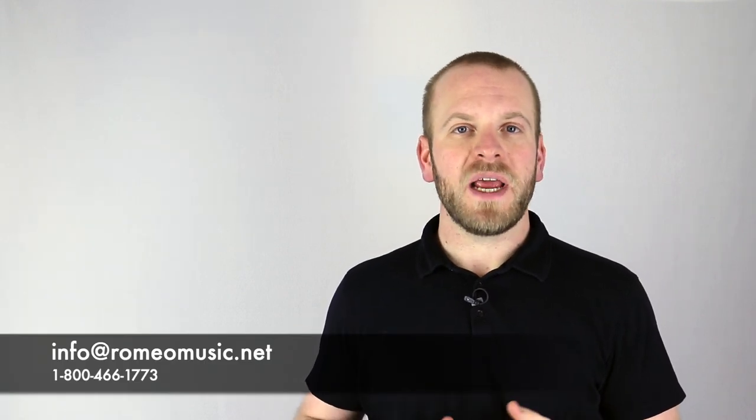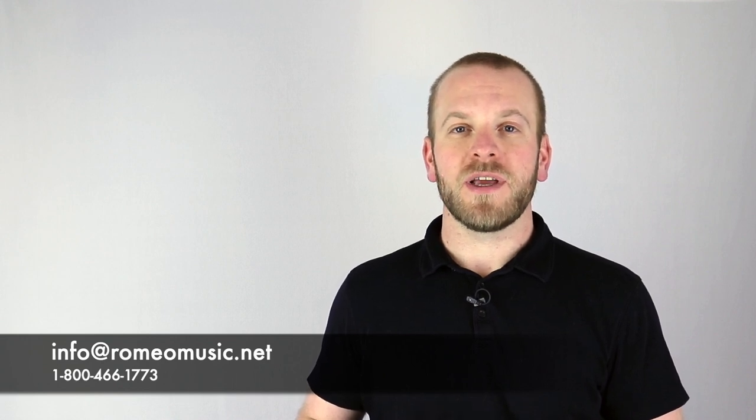Now that you have a better understanding of your equipment, how to set it up, and how to sound check, you're ready to start as a live audio engineer. Stop by next week as we finish up our Live Audio 101 course talking about maintenance and general care of your equipment. If you have any questions about sound check, live audio, or anything else music technology, feel free to contact us at 1-800-466-1773 or email us at info@romeomusic.net. Be sure to like and subscribe to stay current with everything music technology, and thank you for visiting Romeo Music — your source for educational music and performing arts technology.